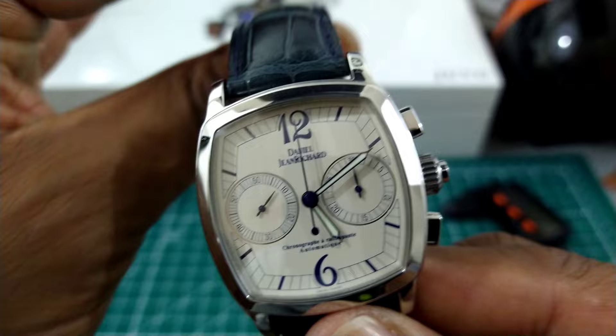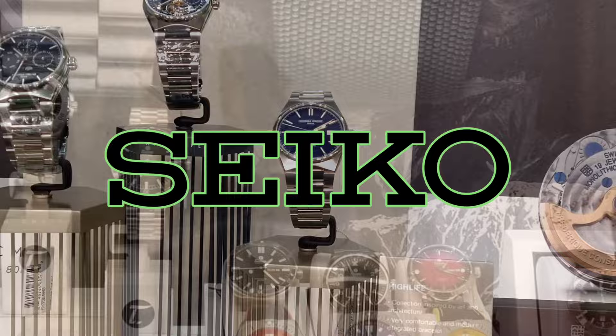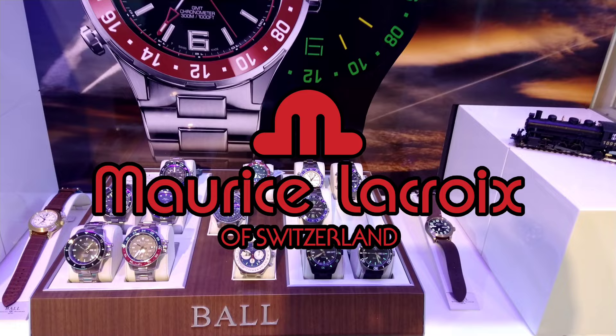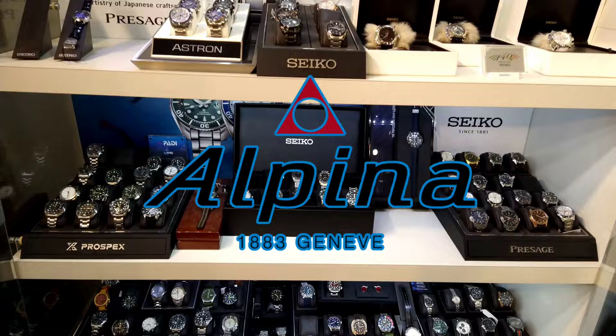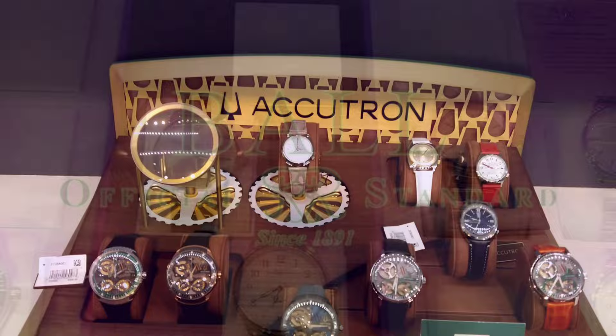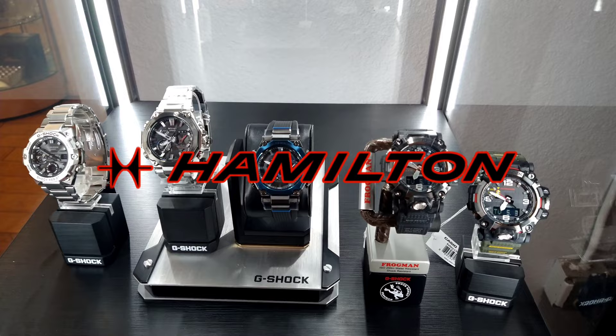Arizona Fine Time is located in Scottsdale, Arizona — I'll leave a link to the website in the description. They stock many luxurious and great brands like Maurice Lacroix, Seiko, Seiko Luxe, Tutima, Luminox, Laco, Mühle-Glashütte, and exclusive brands like high-end G-Shock, Akatron, Ball, and many many others. Come check them out — you're going to love what you see.